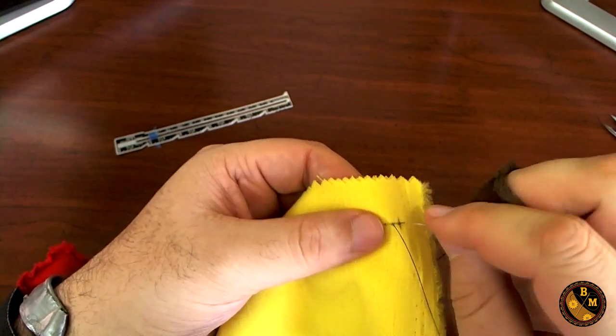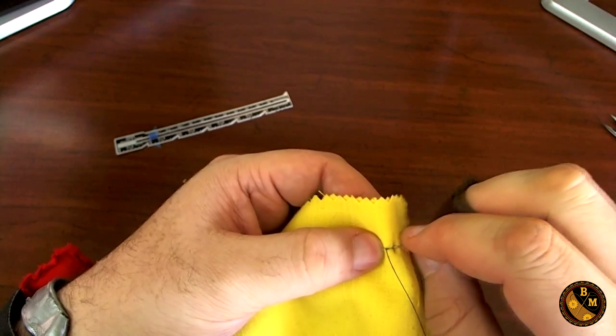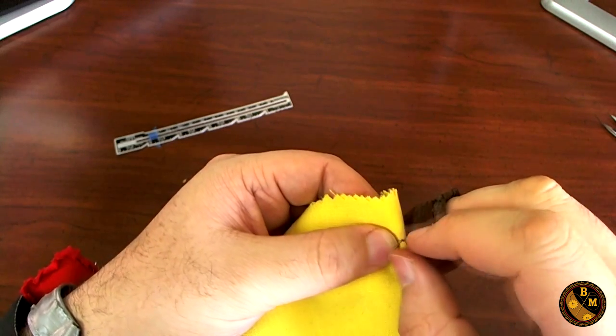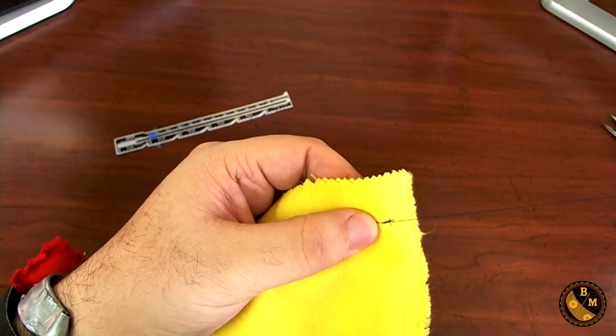I'm going to start over again, looping back at the very beginning and make another stitch over where I just went. This is called making a tack.